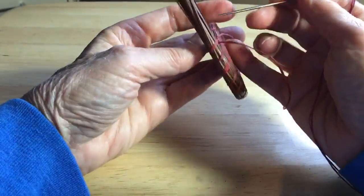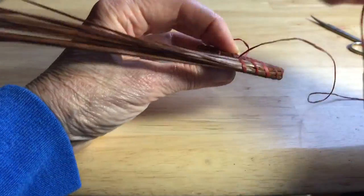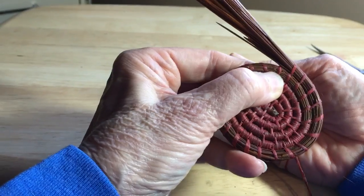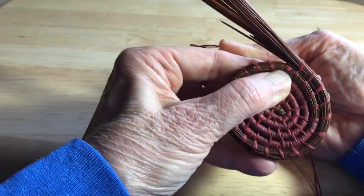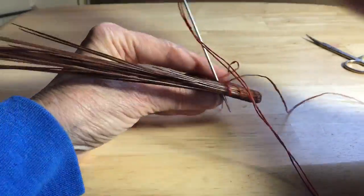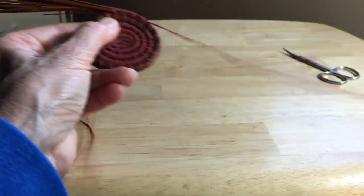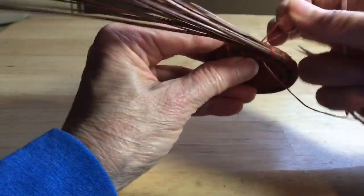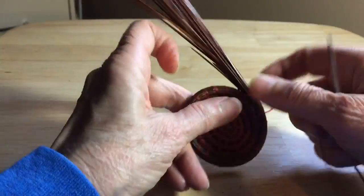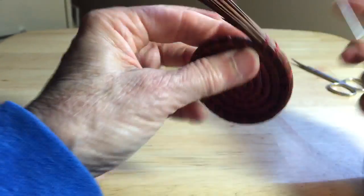And now I'm going to take my normal running stitch, which is in on the back side on this side of the stitch, and I'm going to come out on the front on the opposite side. So it looks like that — in on the left side of the stitch, out on the right. And it locks itself into place. Now you just keep going with your stitching.